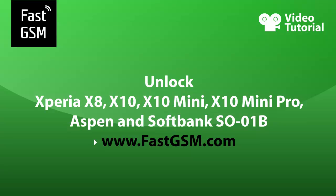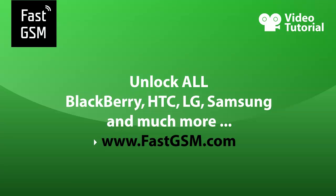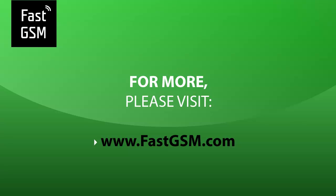You can unlock all Xperia X8, X10, X10 Mini, X10 Mini Pro, Aspen, and SoftBank S001B at fastgsm.com via USB, even if your phone is permanently blocked. Remember, at fastgsm.com you can also unlock all BlackBerry, LG, HTC, and Samsung devices.